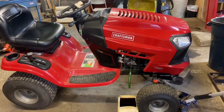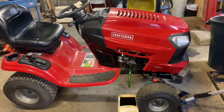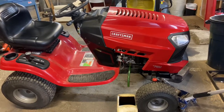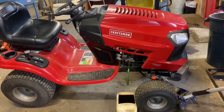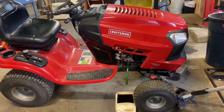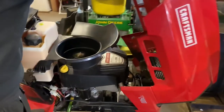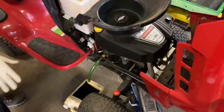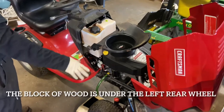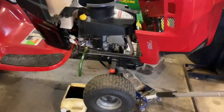We have here a Sears Craftsman T2400 tractor, and I'm showing you in this position because we are draining oil. I'm going to show you how to take off the engine today. It'll be pretty similar on a lot of the Sears Craftsmans. I have it leaning — there's a jack in the front and a piece of 6x6 wood in the back of the rear tire.